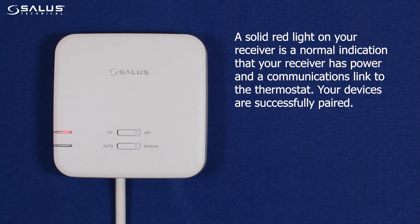A solid red light on your receiver is a normal indication that your receiver has power and a communications link to the thermostat. Your devices are successfully paired.